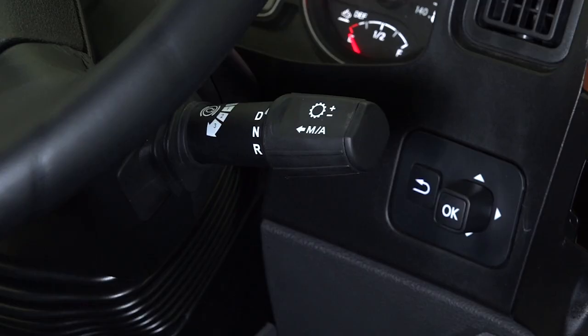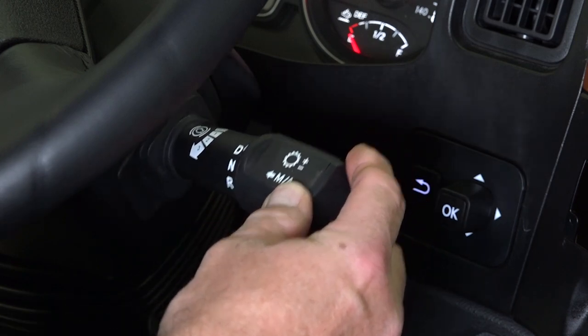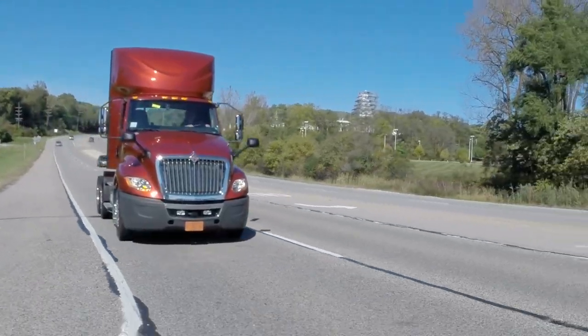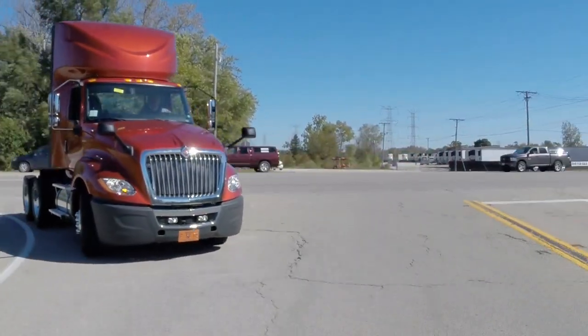The engine braking power is set by pressing the stock shifter down one, two, or three positions to increase engine braking power. The engine brake will activate when service brakes are applied, and will remain active until the accelerator is applied.